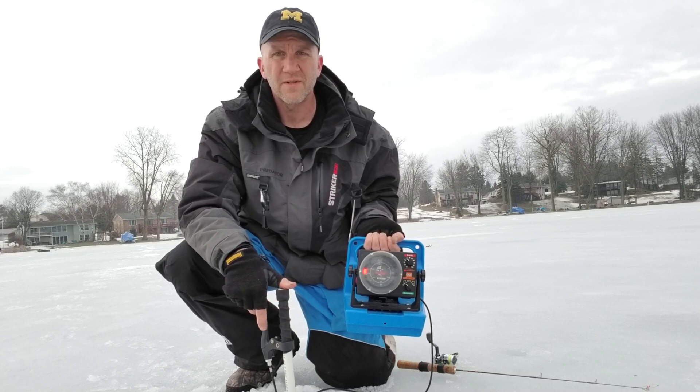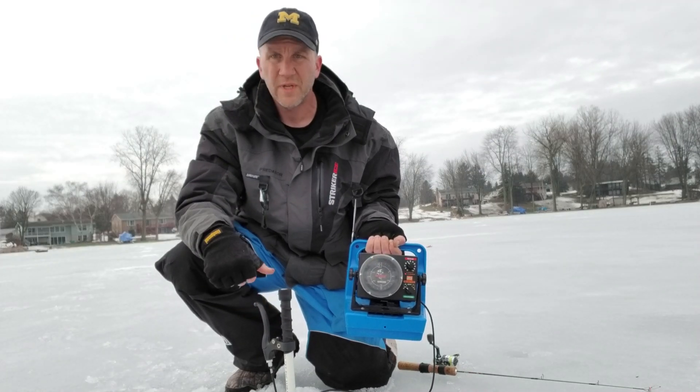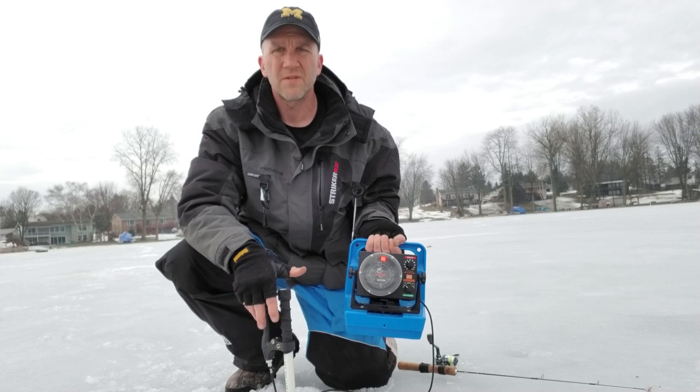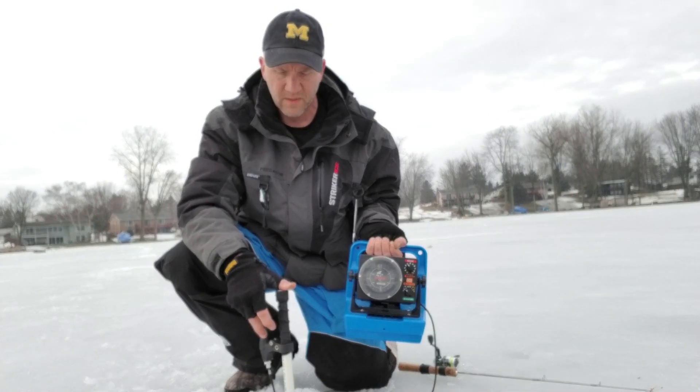Basically you go 360 degrees. And then once you find your fish, they're back that way. The handle's pointing towards the direction that the transducer's tipping. So if you see fish, that's the way you've got to go — the way the handle's pointing.